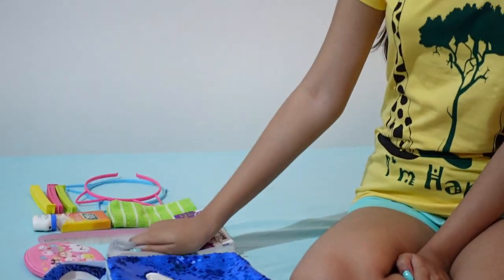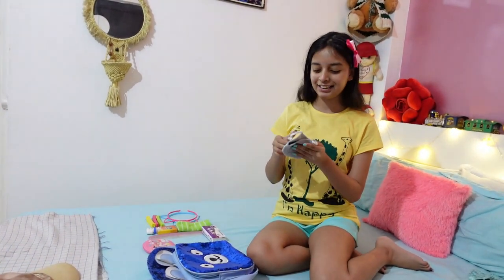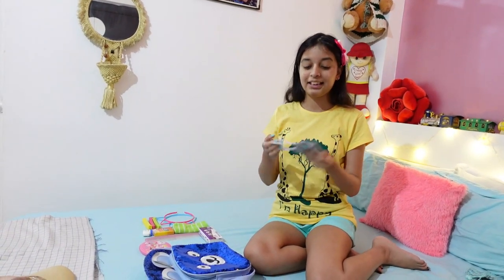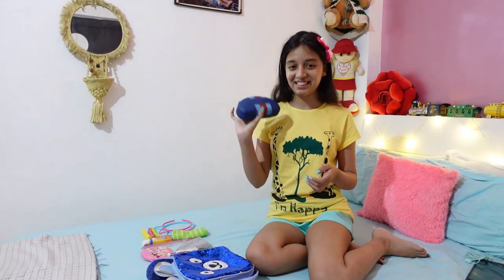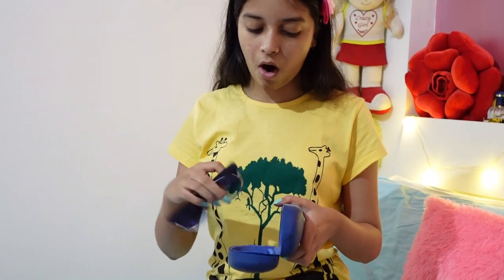Next is our best friend during this pandemic — a mask. It is a very comfortable gray-colored mask, and it looks something like this when I wear it. Of course, we need to carry a mask wherever we go. I also have my goggles here — they look like this — and I'm going to keep them in the goggle case.